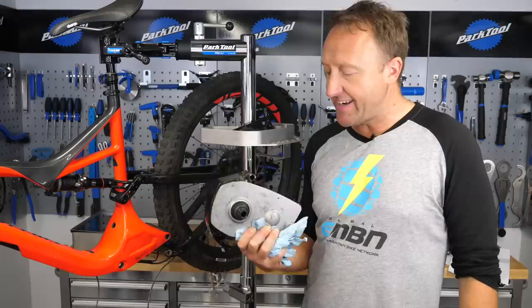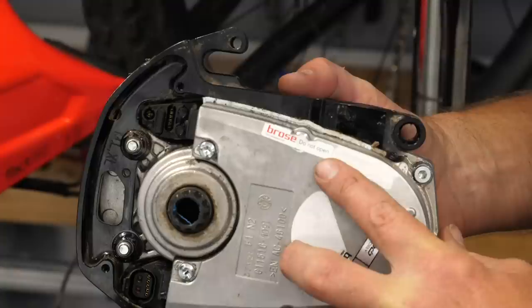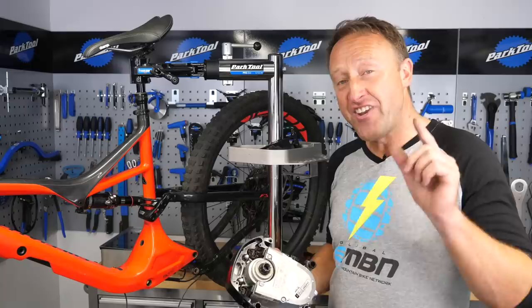How often should you clean this motor? I reckon between three and six months. If you're not confident doing it yourself, simply pop it down your local dealer — it's a job that can take about 30 minutes. If you decide to take the motor out, there's a sticker that says do not open. These units are actually sealed for life. The only thing that needs replacing or servicing is the belt drive, which is good for nine and a half thousand miles — that motor is going to outlive you.